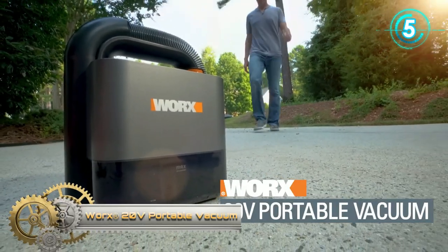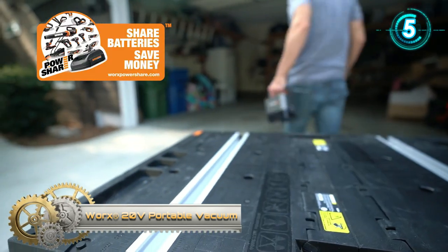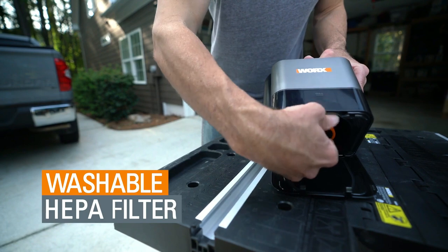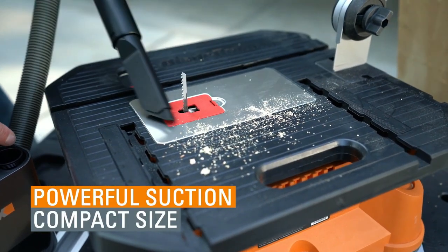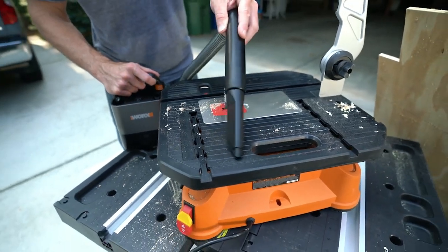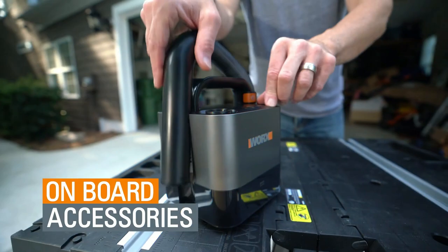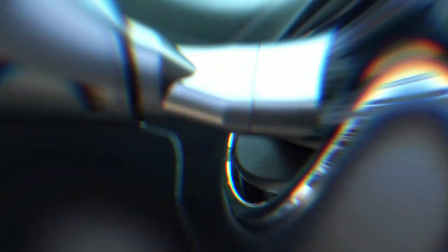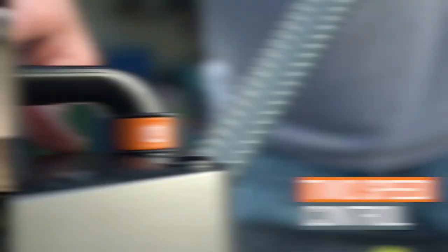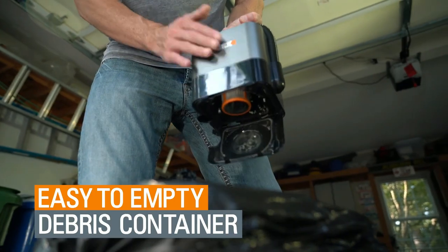Warx 20V Portable Vacuum. A powerful for its size portable vacuum that you don't have to plug in — it's a clean person's dream. You can take it anywhere, making it the perfect car or office vacuum. And with the crevice nozzle and brush attachments, you can dive in between those couch cushions and clean every last crumb out of your kitchen, too. It provides 10,000 Pa of suction.